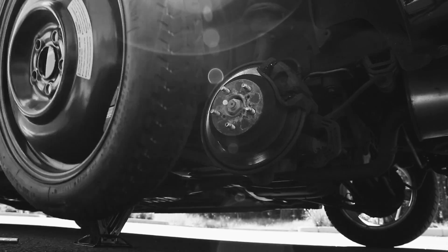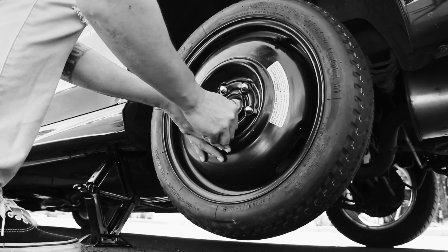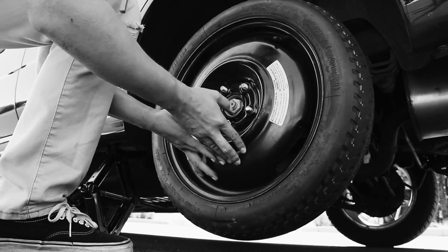Pull the tire straight towards yourself to remove it from the wheel base. Place the spare on the car, lining up the lug nut posts with the holes in the spare, and push the spare all the way onto the wheel base until it can't go any further.